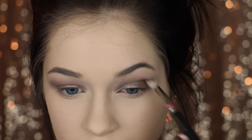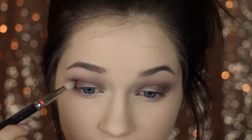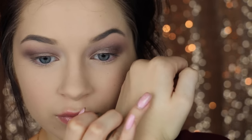Going in with this plum shade, I'm going to put this on the outer corners of my eye just to define it a little bit more, then go back in with that blending brush to blend it all out and make it nice and soft. We don't want any harsh edges with this look — we want it to be nice and pretty and soft.